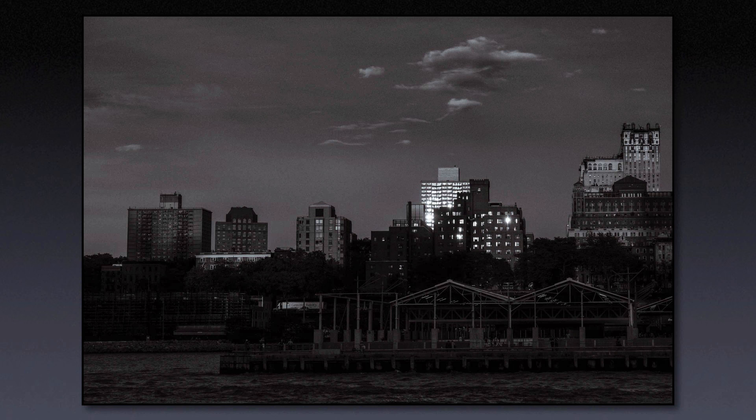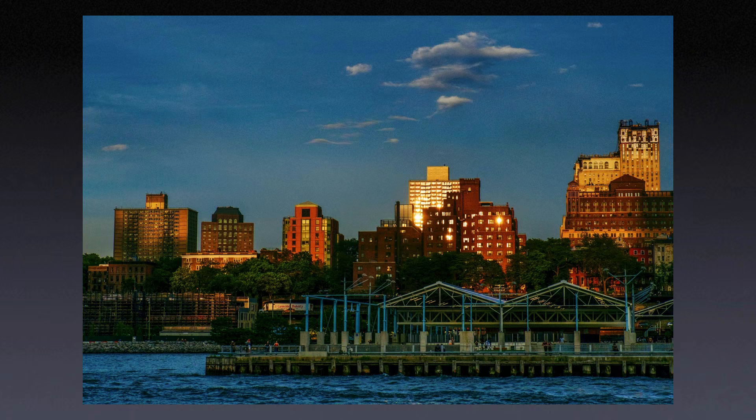I'm always working the exposure compensation dial, just rocking it around when I'm taking a picture. So I got this kind of look, and then later in Photoshop, I took this black and white and blended it back into the color from the RAW file and ended up with this.